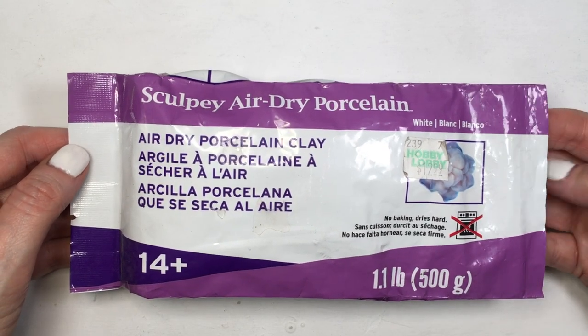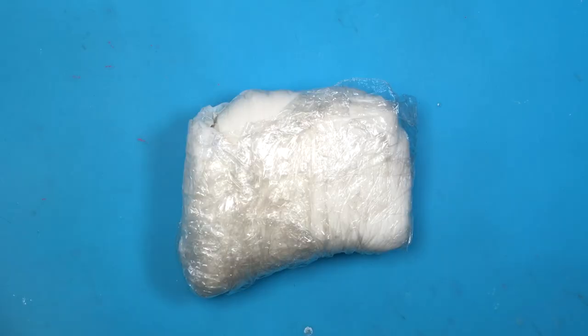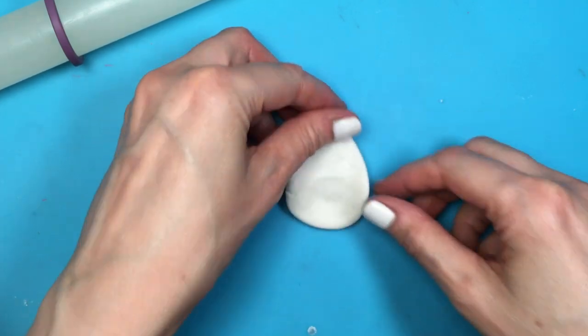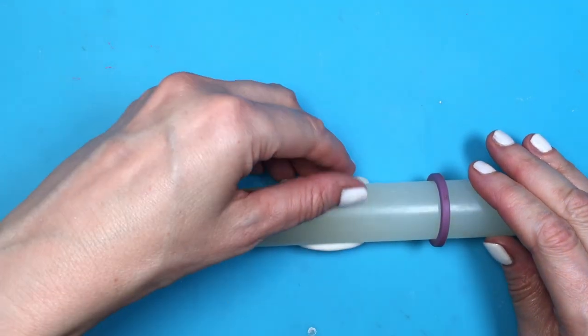I'm gonna be using some porcelain clay — this is clay that hardens with air, which means you don't have to bake anything. But you can use polymer clay if you prefer; it's pretty much the same result. I just prefer to work with this one because I don't have to bake anything, plus I get a lot more product.